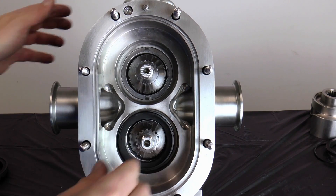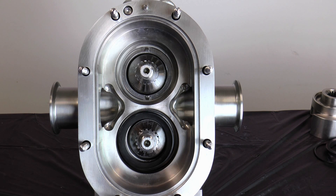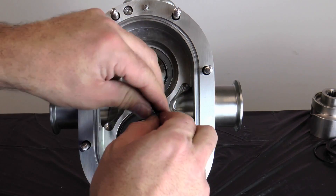After installing the stationary seal, gently push on it. The seal should spring back freely. If it does not spring back, check the seal installation. Repeat the process for the other shaft.